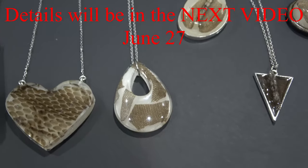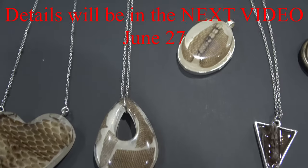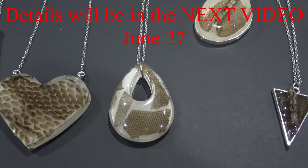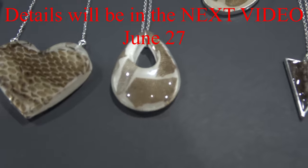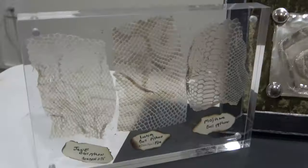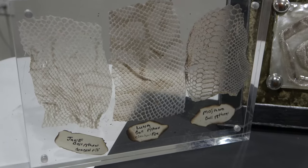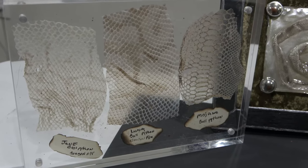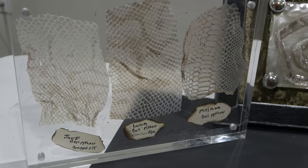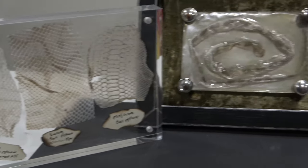I'm thinking about doing a giveaway with this one - let me know. I want to send this out to somebody. I've got to figure out how to do it first and then we'll be doing a giveaway. Let's look at the big art pieces. You see we've got the three ball pythons here showing the morphs - very cool. Jane, Luna, and our new snake Andromeda. Still not entirely sure about her name - she's a Mojave. You can see the pattern and the little bit of color changing there.